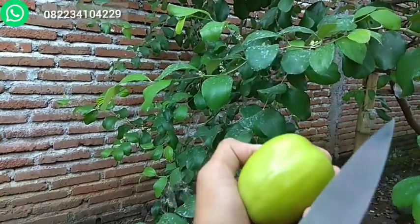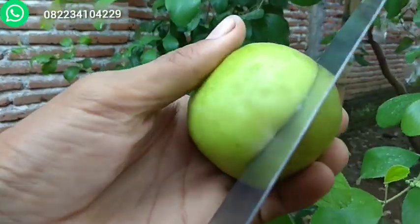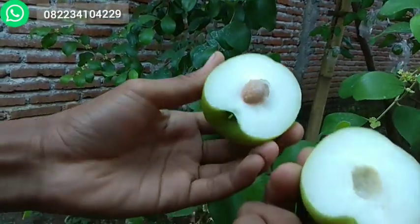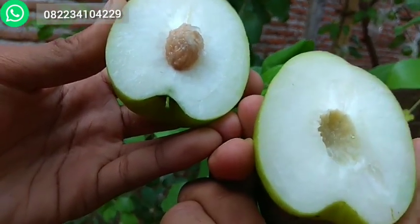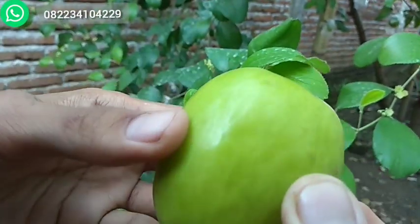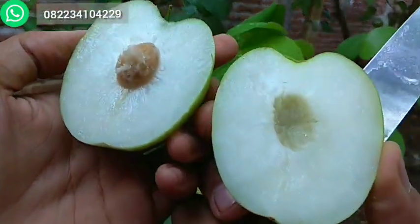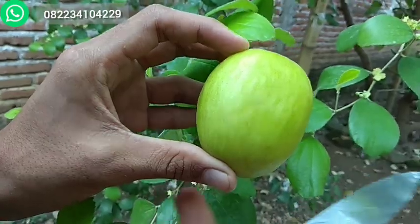Sekarang saya coba buka, seperti apa dalamnya. Ini hampir matang. Cara membukanya seperti ini, kemudian diputar. Dalamnya seperti ini — teksturnya seperti pir dan rasanya sangat manis jika sudah matang. Ini sebetulnya sudah manis kelihatannya, sudah menguning, menandakan sudah mulai tua dan sebentar lagi sudah bisa dipetik. Kalau sudah masak, ukurannya sebesar apel Malang.